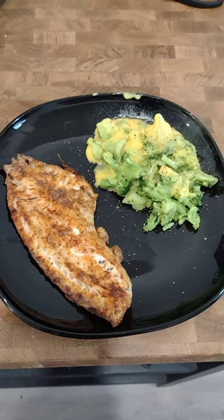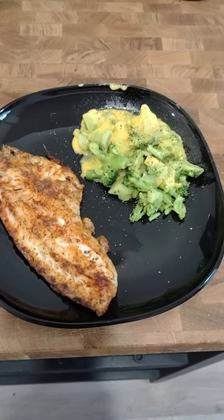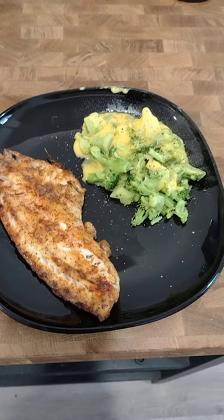The broccoli is just one of those Green Giant Simply Steam and it comes in a little pouch and you just slit it about half an inch and microwave it.